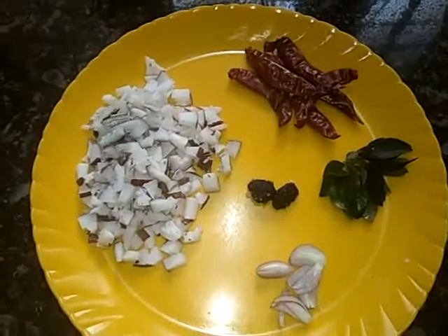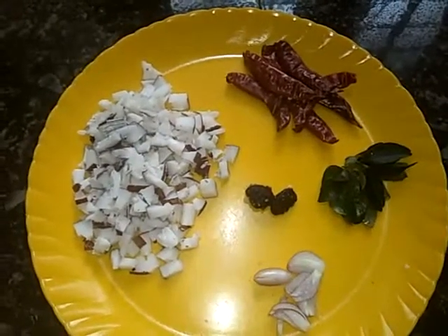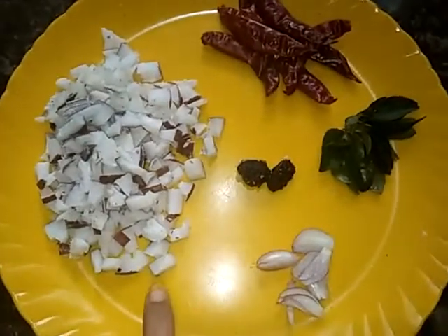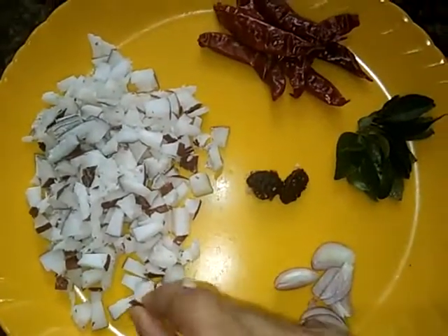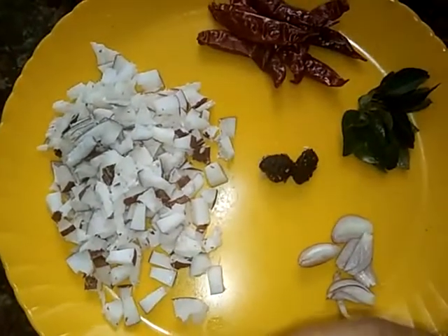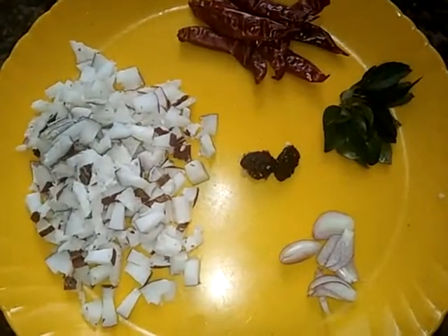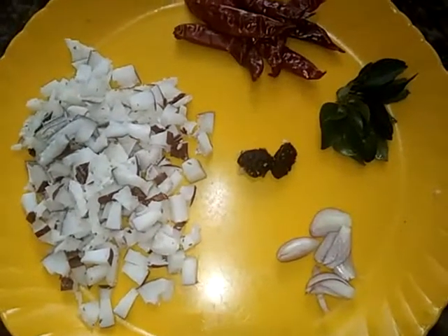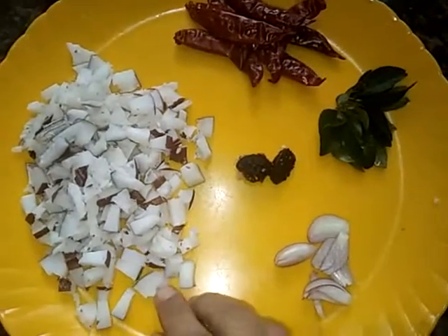We are using Thengha Sammandhi. This is a special way to use Thengha Sammandhi. I'm going to use Thengha to cut the Thengha. When we are using Thengha, we can cut it.